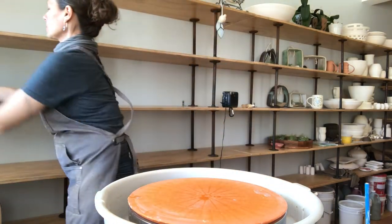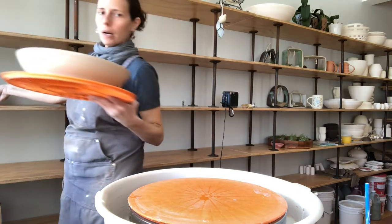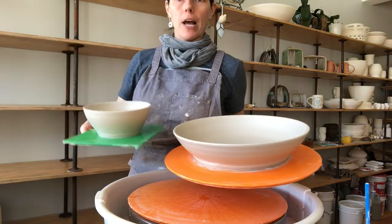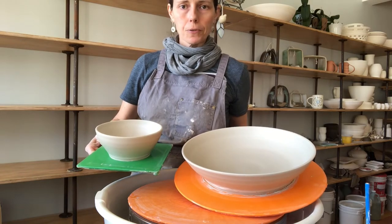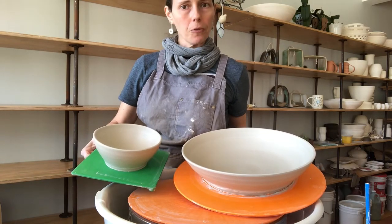Hi guys, it's Lindsay the Vegan Potter here. I'm going to show you how to make a shallow serving bowl with a side smaller bowl for dip — like a chip and dip situation. This is what we're going for: a large shallow bowl for your chips, fruits, veggies, and a smaller bowl for dip.